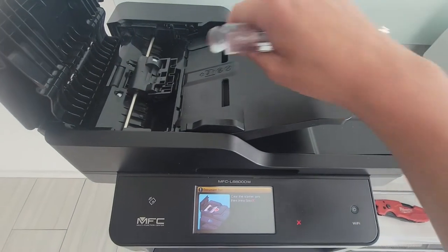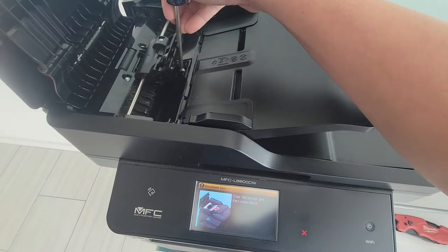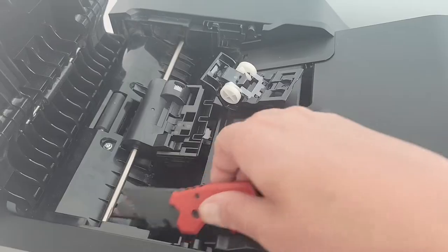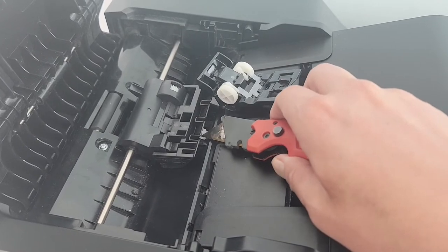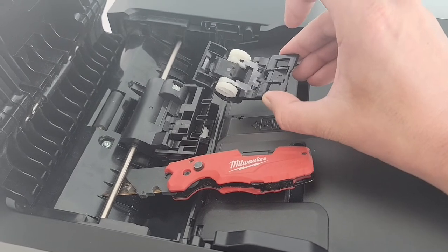I'll first use a screwdriver to remove the screw right here. Now, with that screw removed, I pried up right in here with the blade. You can also use a flathead screwdriver to pull out this assembly.